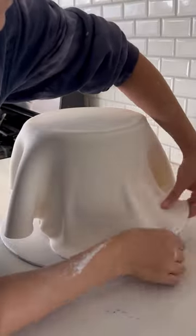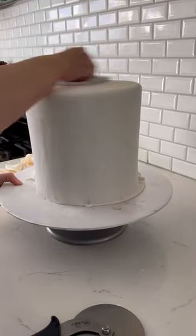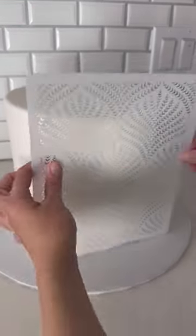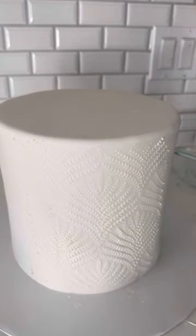I roll out my white fondant and add it on top of the ganache, and now I am ready to decorate. I found this stencil, and I put it right on top of the cake and spread buttercream on top, and once it's removed, it's this beautiful design right underneath.